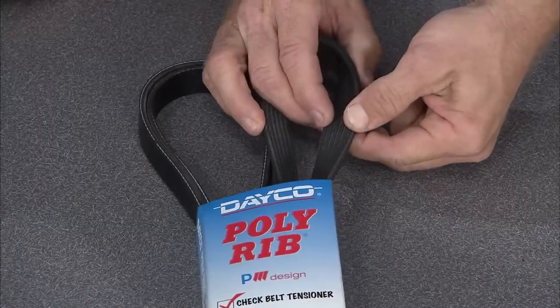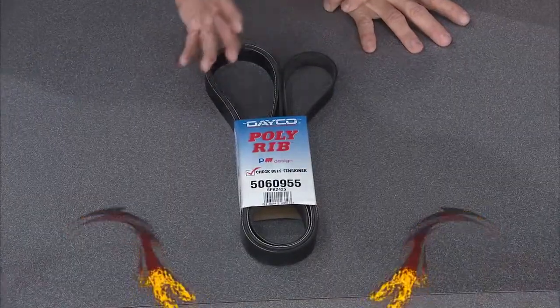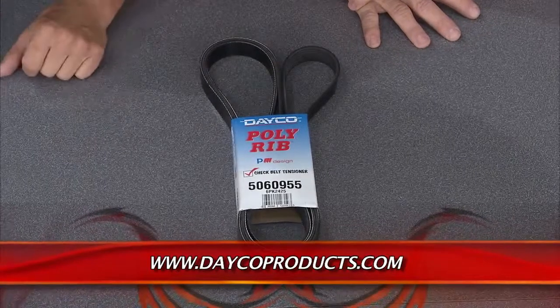This W-ribbed profile is really important because it's going to conform to misalignments that might happen with some of the pulleys on those vehicles. As the vehicle gets older, pulleys can walk and lose their trueness — this belt will account for that and fix those misalignment problems. It features an extended life EPDM compound with aramid noise-resistant fibers.